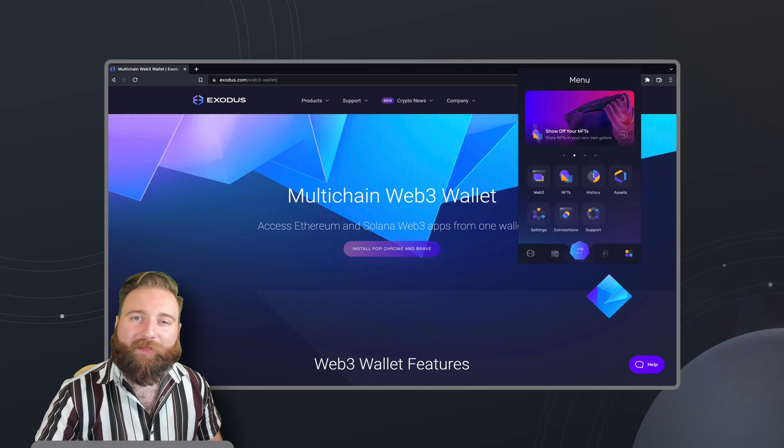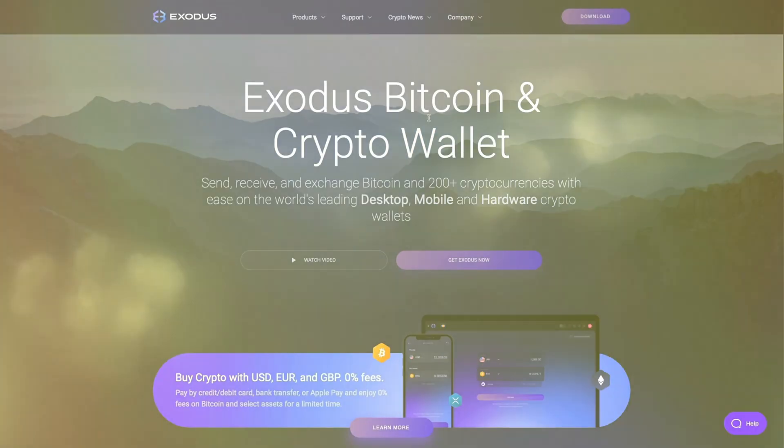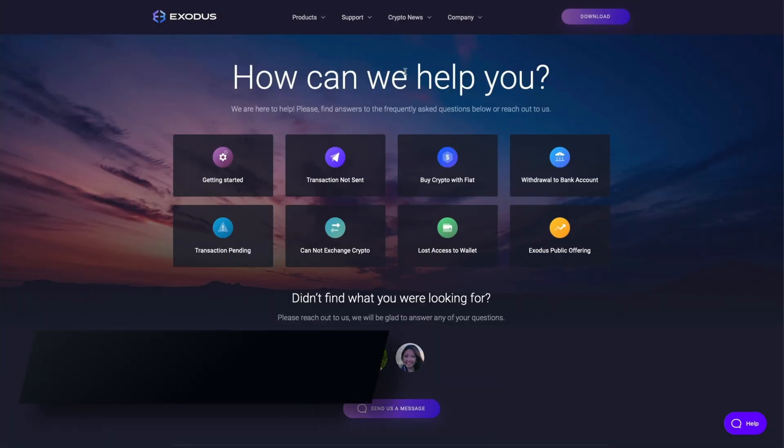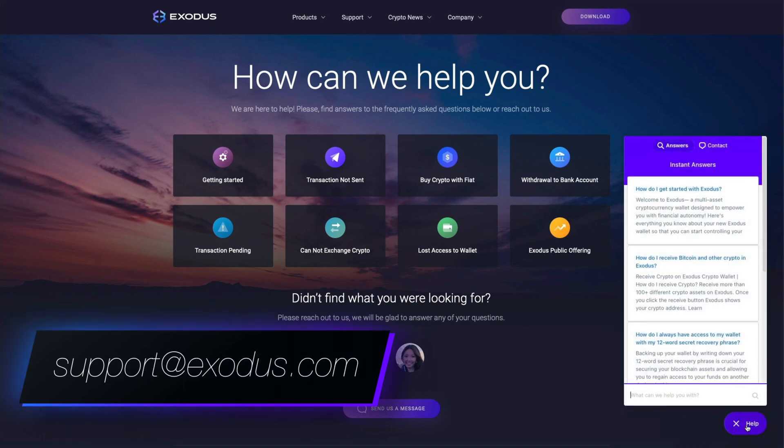And that's the Web3 wallet. Which Web3 apps are you excited to use first? Let us know in the comments. When in doubt or if you have any questions, Exodus is always here to help. Send us an email at support@exodus.com 24 hours a day, 7 days a week. Click on any of these videos to watch more about crypto and Web3. Thanks for watching.